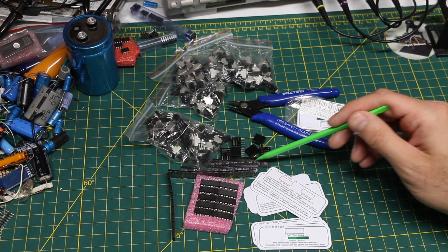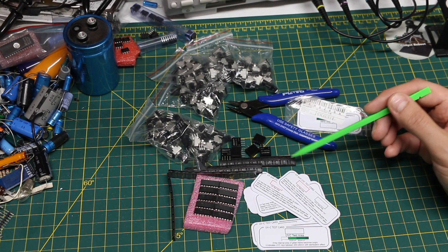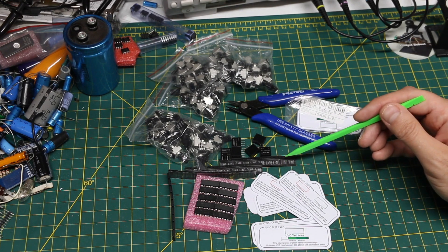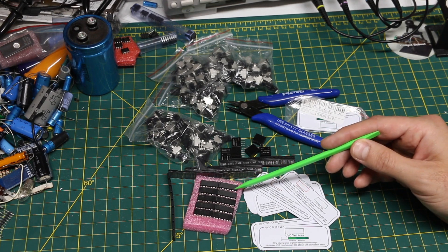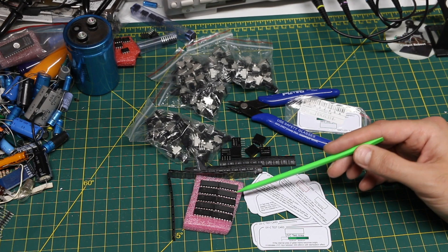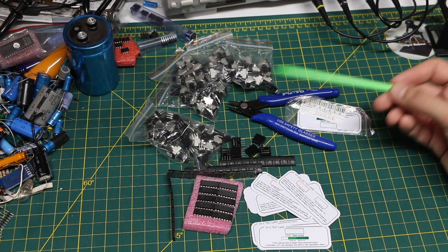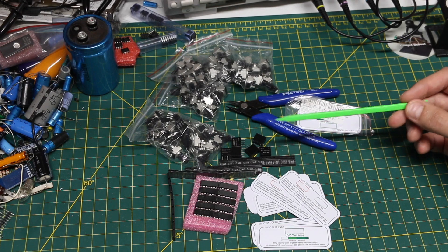I think these PT8211 I2S DACs are going to be the next thing I put to use. Then I want to try these LM324 op-amps on the breadboard and make sure they can handle capacitors used in filter circuits without getting bogged down. Otherwise, just restocking some stuff with the help of support from Patreon and channel members.